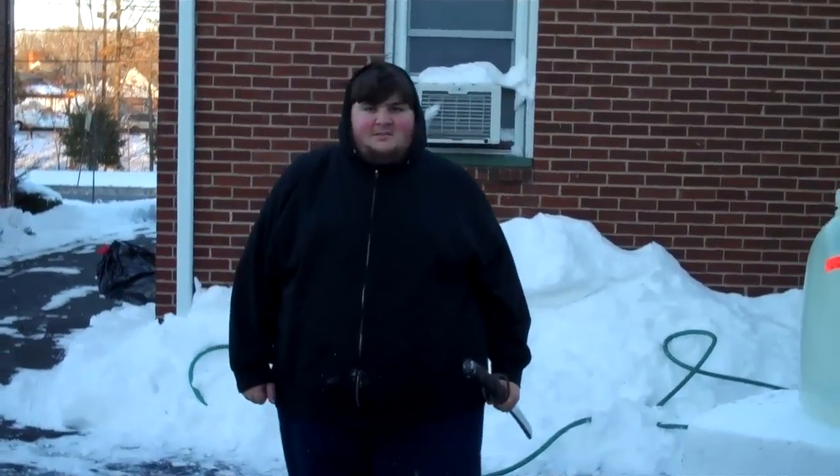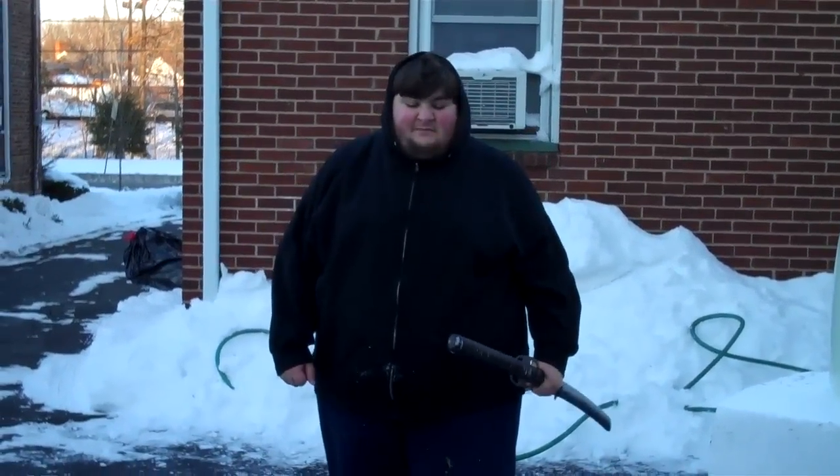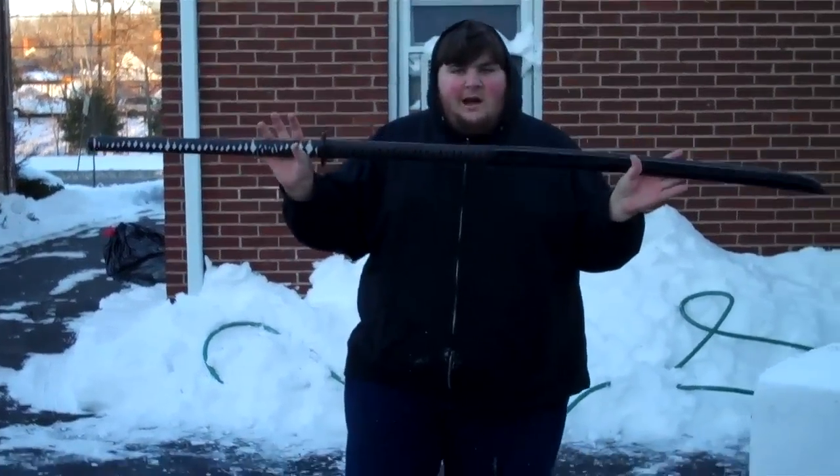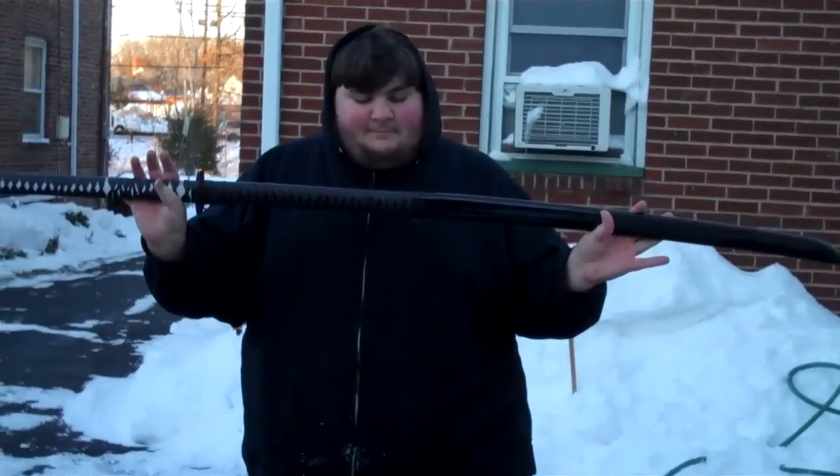Hi, my name is Will Keith and this is another one of my TrueSwords Advertisement and Reviews. This is the 68 inch Odachi from TrueSwords.com.